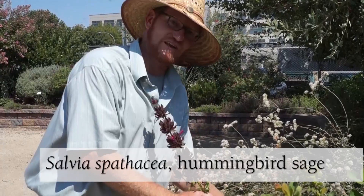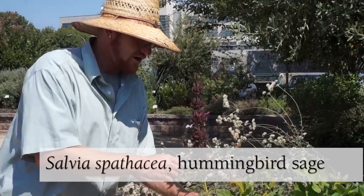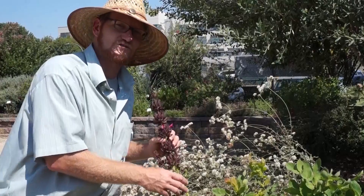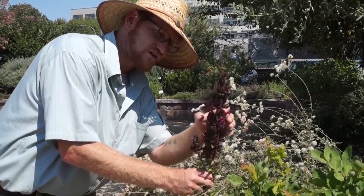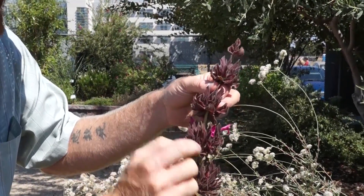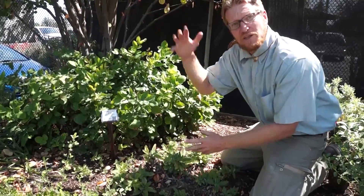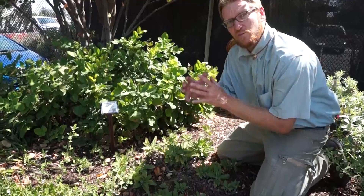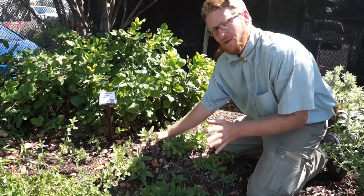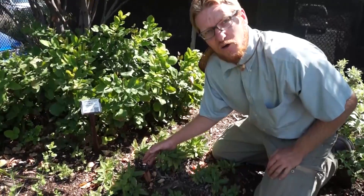Just walking by the rest of these plantings, I see a Salvia spathacea popping its way up out of the middle of all the buckwheat and Mahonia over here. More of a ground cover sage, it can handle a good amount of sun but can also be used in filtered shade locations. You can see the different flower whorls and how the flowers just keep continually popping out of the calyxes around the stem.